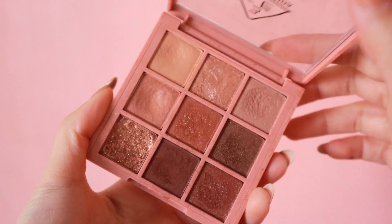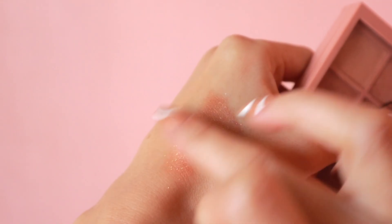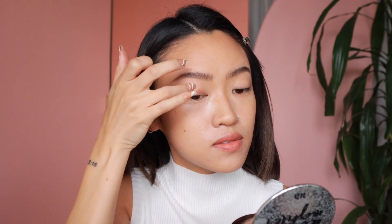Now we're going to move on to the eyes. I'm going to use the 3CE Overtake Palette. I'm going to use this sparkly shade down here in the corner first and just apply that all over the lids, and especially up here — I'm just going to go up towards that brow bone area.